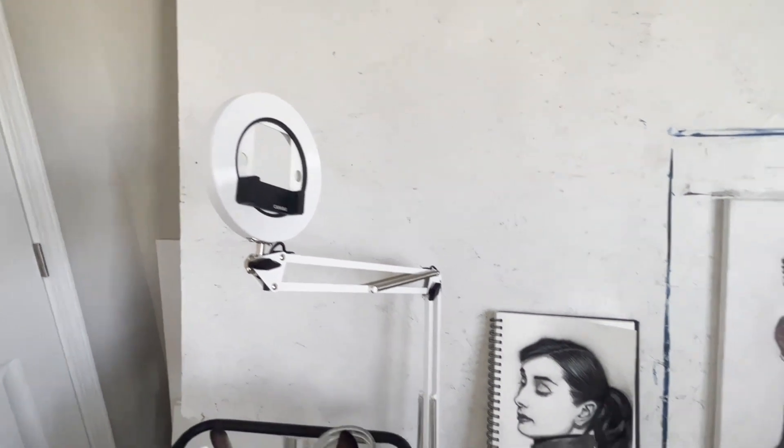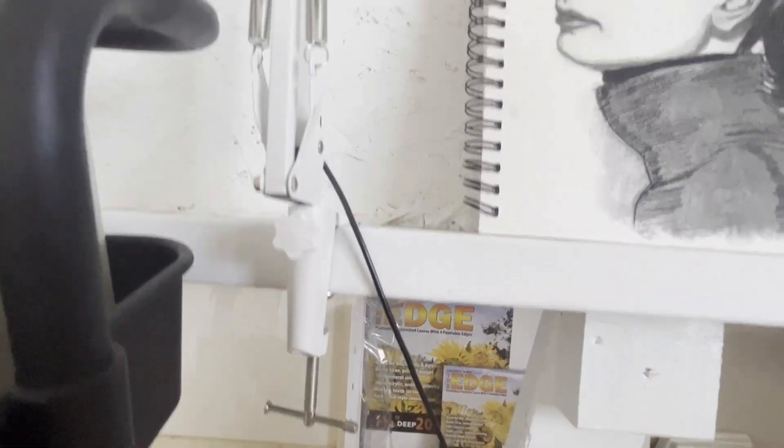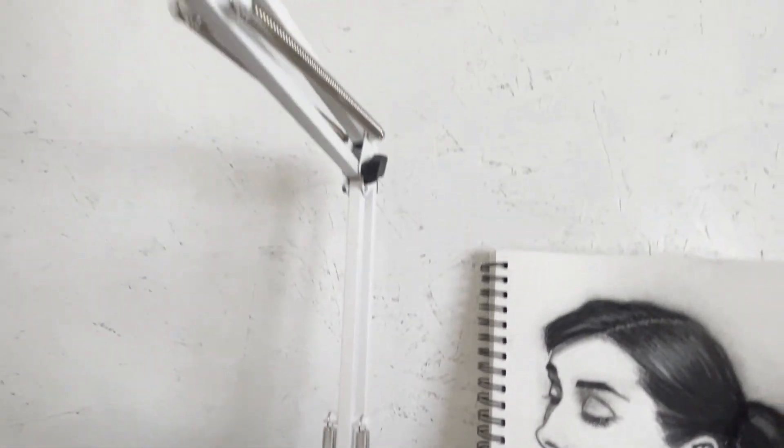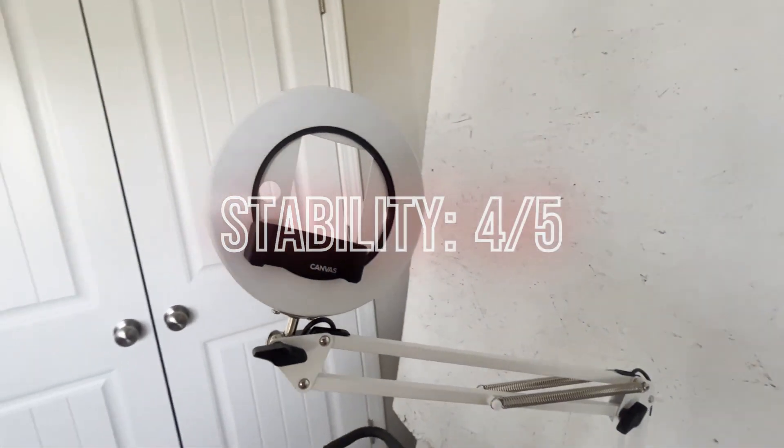What I'm really looking for is to be able to turn the lamp completely upside down and for everything to remain intact, because you never really know what angle you'll want to end up filming in. Overall, in the stability category, I'm giving the Canvas Lamp 4 out of 5 stars.